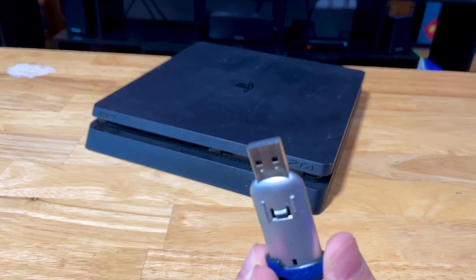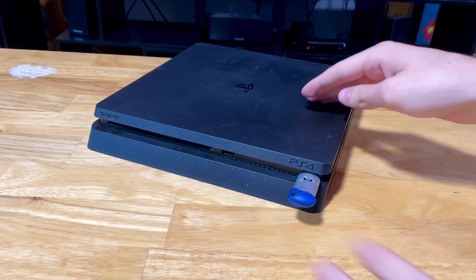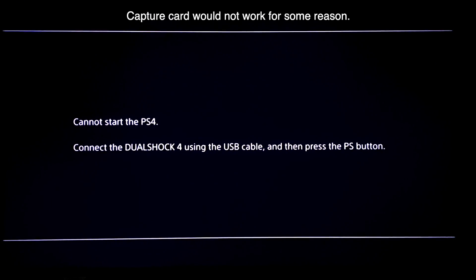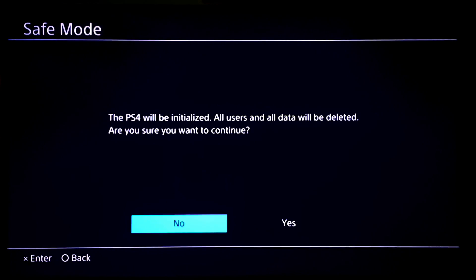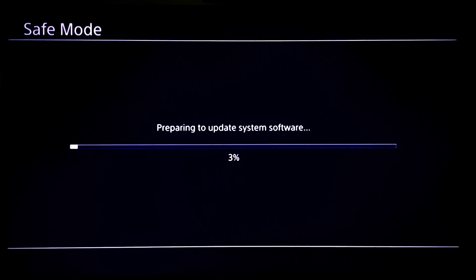Grab your flash drive with the PS4 operating system on it, plug it into your PS4, then plug your PS4 into your TV and to power, and go ahead and turn it on. You'll get this screen when you turn it on — connect your controller with the USB cable, then press the PS button. Scroll over and press OK. This will require some waiting. At the next screen, press yes. Your new drive will begin initializing and your system will update.